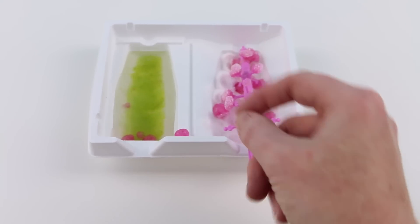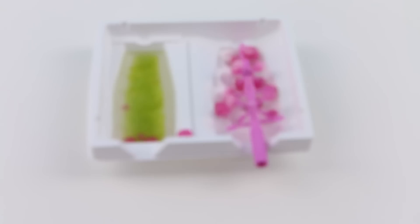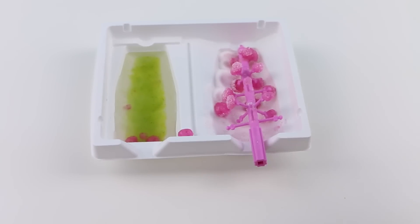This blue packet is full of sprinkles that you can add to your candy if you would like.